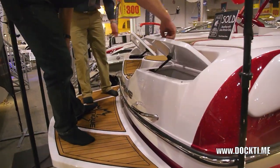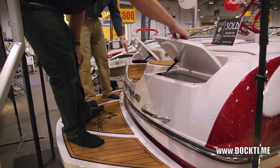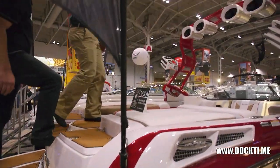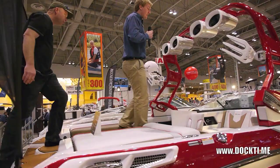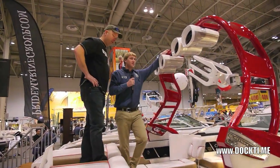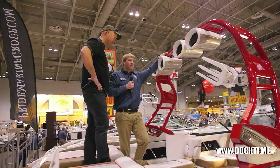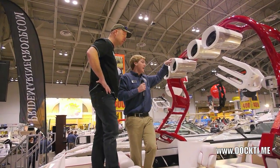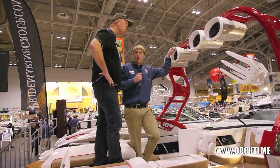These are insulated coolers here, and then this one goes to the storage. Hop in the boat — nice walkway through the middle. This one's huge; it's 23 feet. It's substantially larger than the 21-footer, and you really feel the space. Obviously it's only two feet bigger, but they really make it feel a lot more roomy inside.